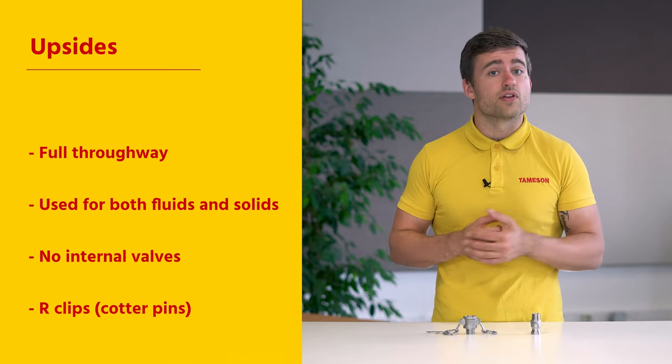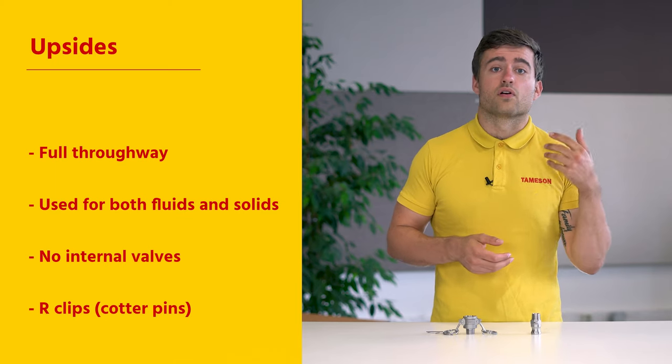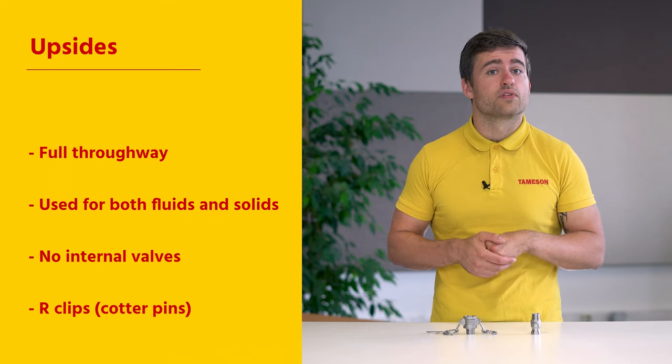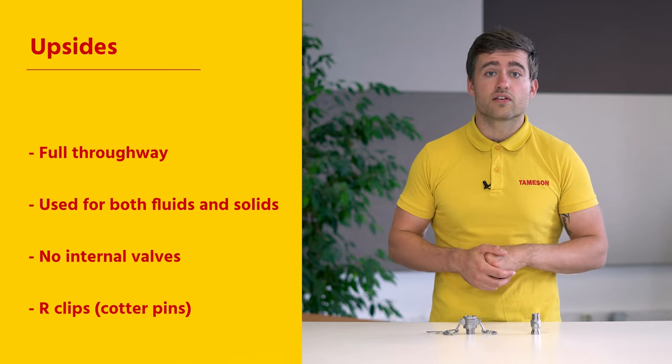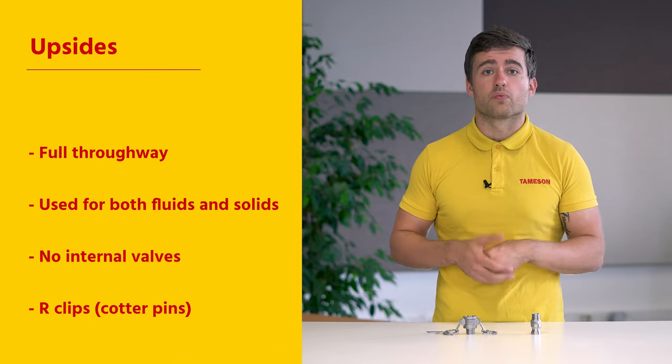There are also safety features for Camelok couplings to prevent any accidental decoupling. There are R-clips, also called cotter pins, and some lever arms have built-in locking systems. Additionally, the sealings of the couplings are replaceable, and this increases the service life of the coupling.